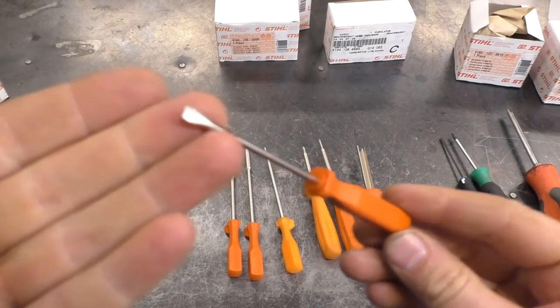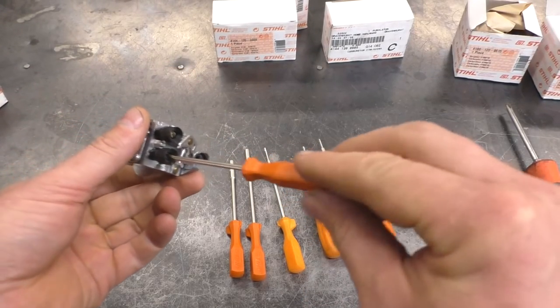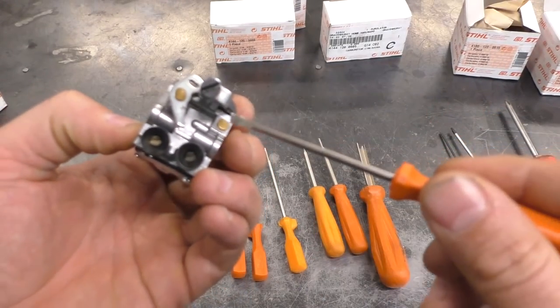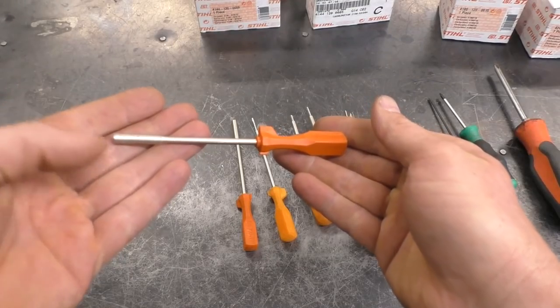The very first tool is basically just a slotted screwdriver — a very basic tool we all know. You can use this tool to adjust the screws when they are slotted screws, and on this carburetor here you can see there are three of those. Here's the part number for the flat slotted screwdriver.